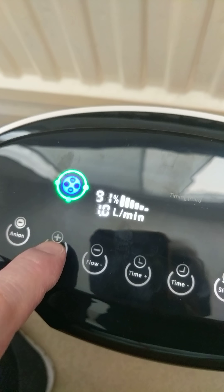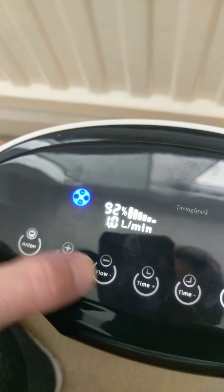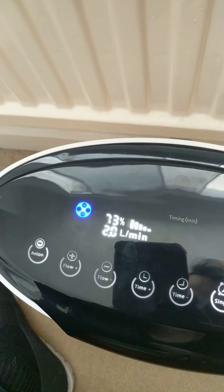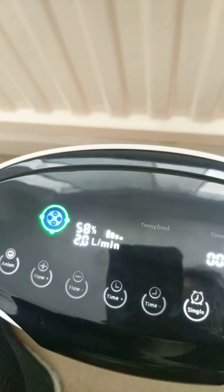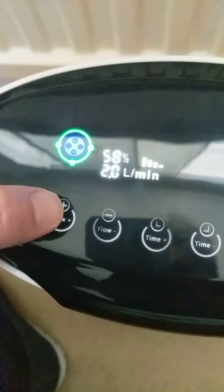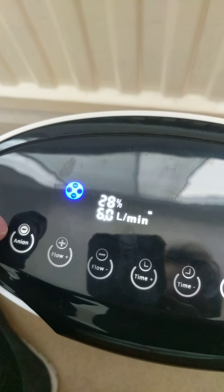It's one litre a minute, but if I increase the flow to two litres, that will reduce itself to 78, 73%, and now we've got a low oxygen alarm. So if you want a lot of oxygen it has to be only one litre per minute. I can increase the flow all the way up to six litres and the percentage of oxygen will go down accordingly to very low in fact.